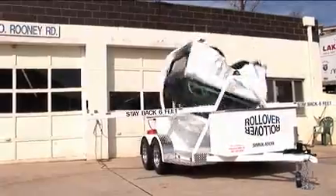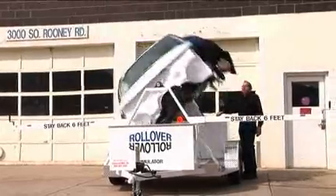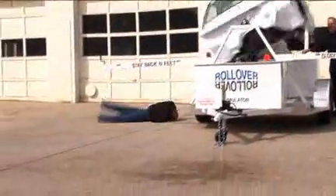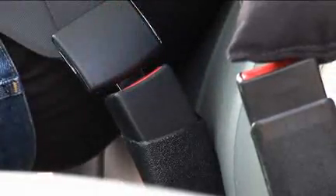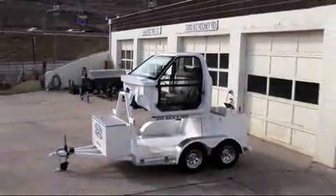Thank you and congratulations for choosing the rollover simulator. You can know the demonstrations that you perform are your own contribution to safety on the roadways. And safety is what this is all about — getting people to wear their seat belt. A contribution that will pay off over and over again.